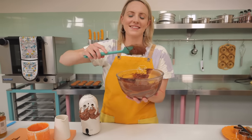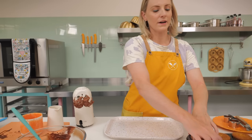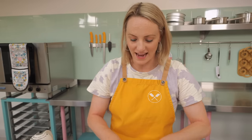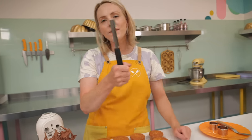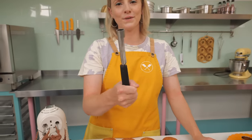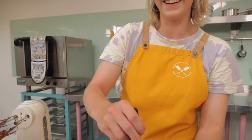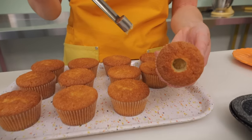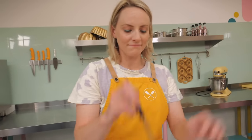Now let's get assembling our cupcakes. First, we're going to fill them with marmalade — and actually, it's not optional; this is going to give them that extra orangey hit. Grab your apple corer — if you haven't got one for doing this you really need to get one, they're absolutely genius. Wiggle it down, not all the way through — just about two-thirds to three-quarters of the way — and chomp out the middle.